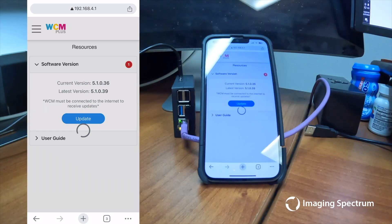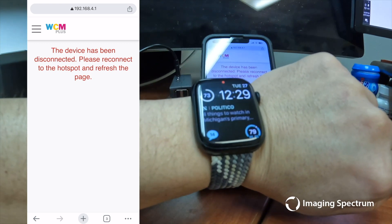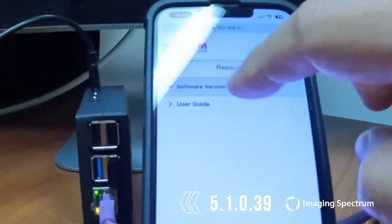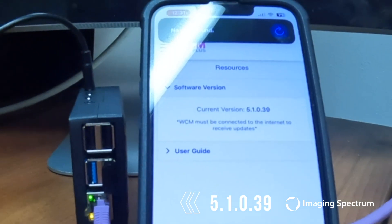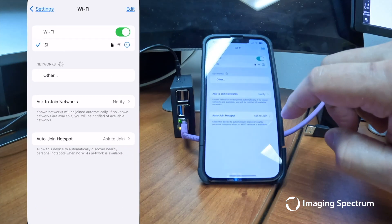Your device will automatically display a disconnect message on this screen. As of the date of this video, the current firmware version is 5.1.0.39. Once you see this disconnect screen, please reconnect to the WCM Wi-Fi to view the device.